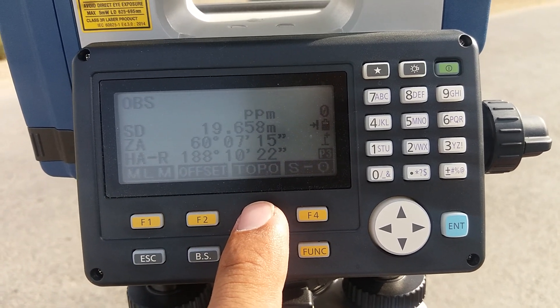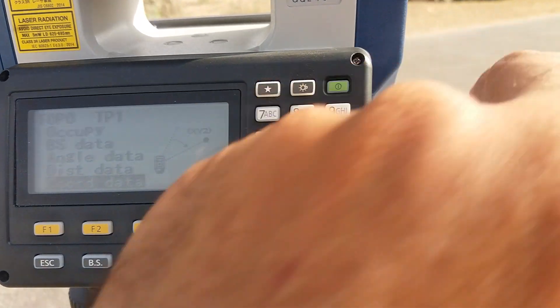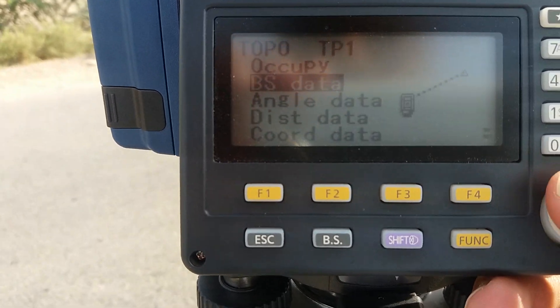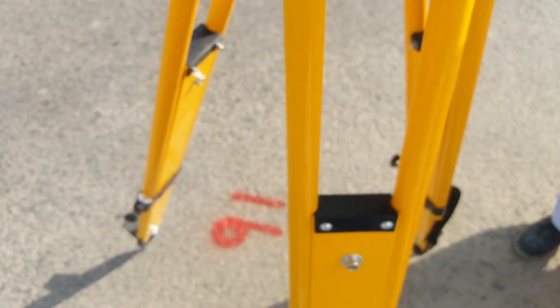I just come down to Topo because we are doing a Topo graphic survey. This is the horizontal back. Now I am going to occupy. Now I give the point number of 91.